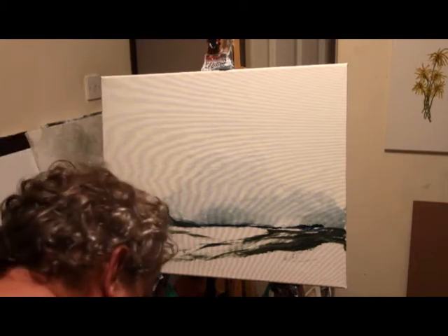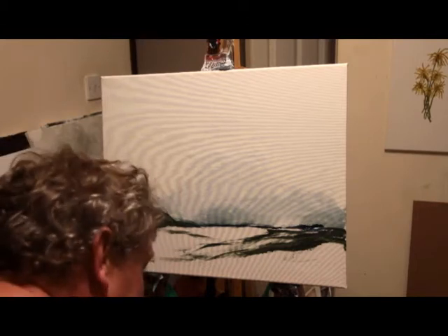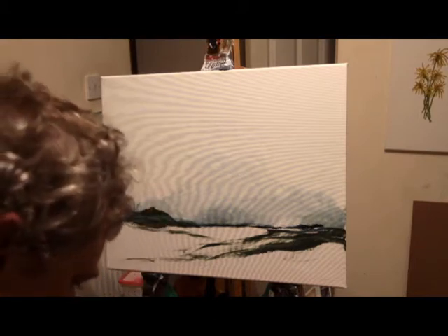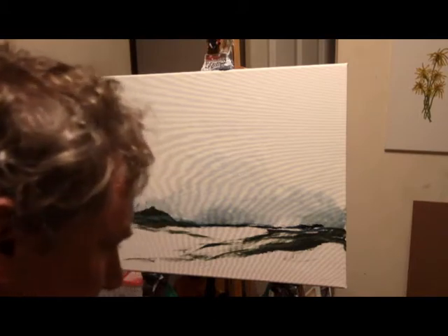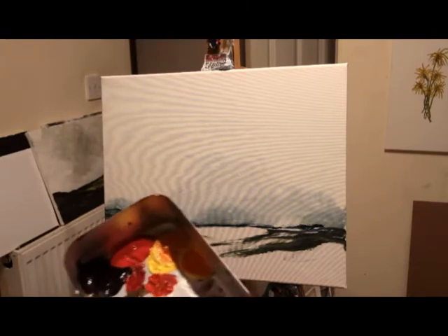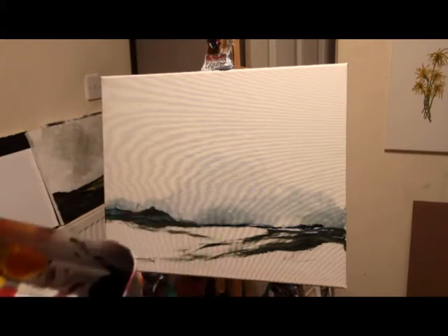If it inspires people to paint, then it's all good. I'm a living embodiment that you don't have to be particularly good at it — you just do it. And that's my palette — it's just a mess tin.